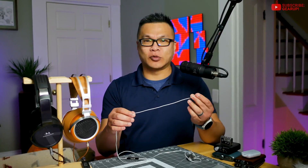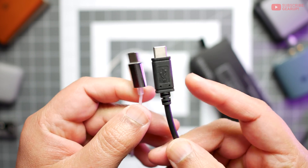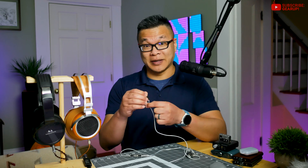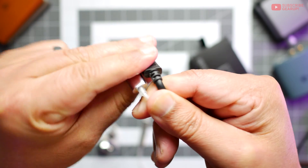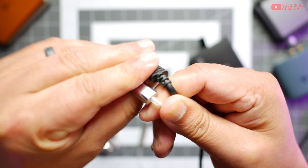I think even a strand of vermicelli noodles might be thicker than these. Also, there's this sheath between the cable and the connector head that protects cables from twist and bend damage — I don't see this lasting very long, because for the money you would think Queststyle would be doing something more robust.